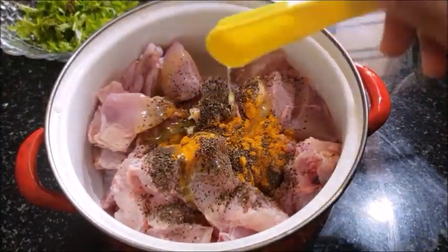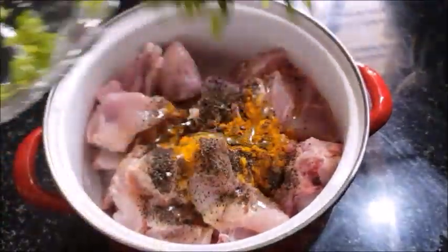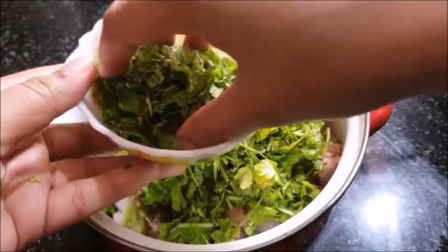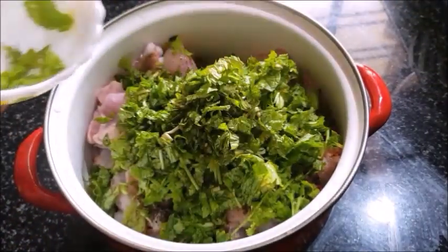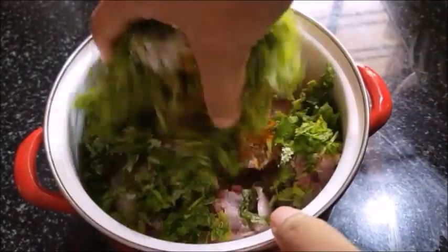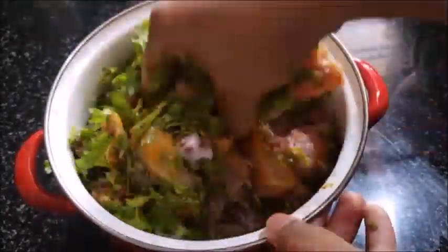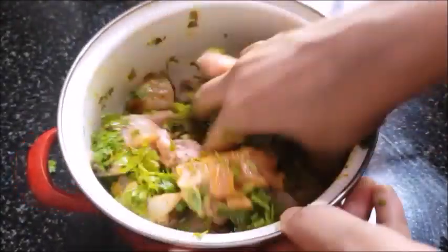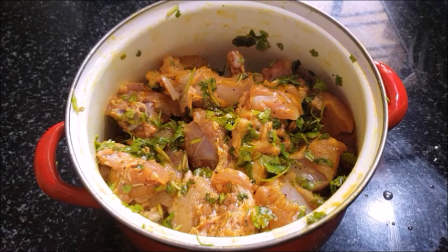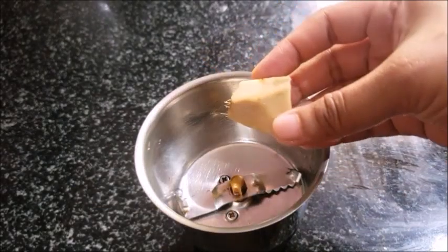Add 2 tablespoons of chicken. Add a little bit of chicken. Add 1-5 tablespoons of chicken. We will mix the same in a jar.